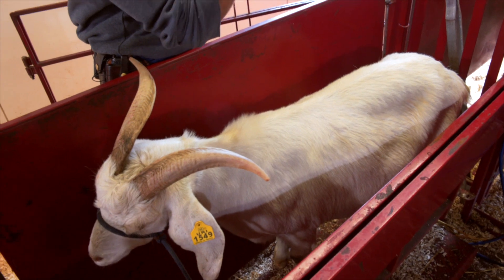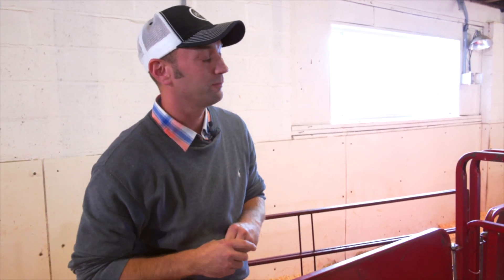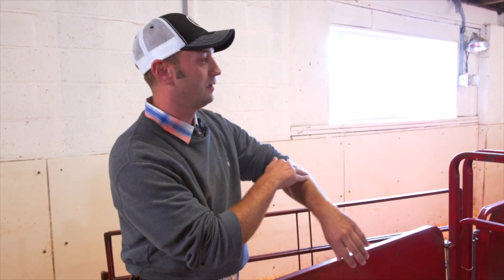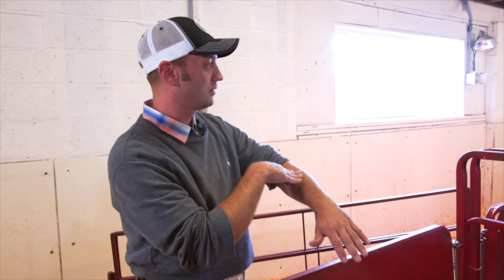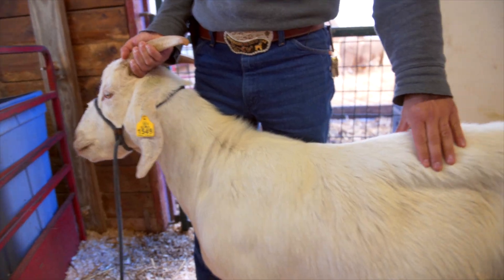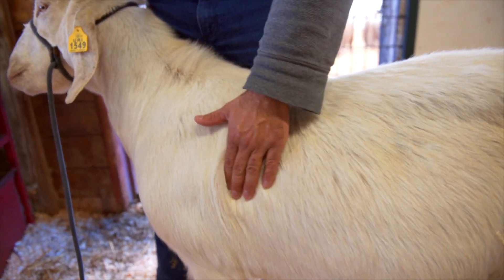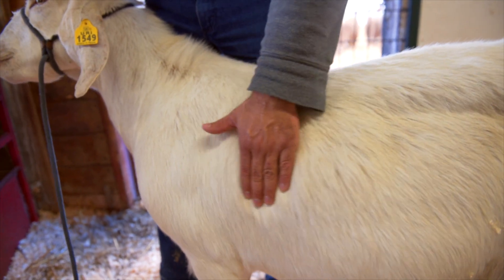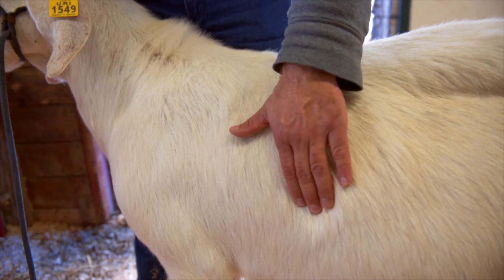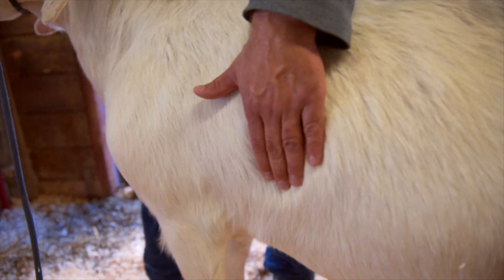Where you can really dip down in between them, that would be like running your hand across your fingers. A lot of people will just use their hand, but it's good to feel your arm and feel that extra cover up there versus your wrist. When body condition scoring our goat, we're going to be looking for the fat cover over their rib cage by running our hand across their ribs and feeling the intercostal areas as our fingers dip down in between them, and looking for any excess deposits of fat along their rib cage.